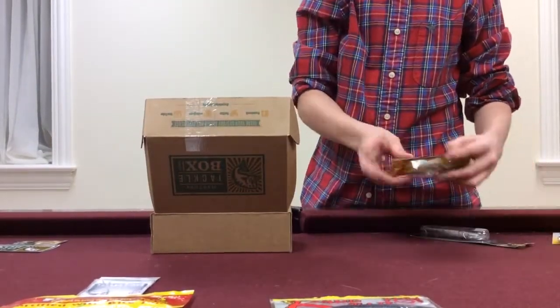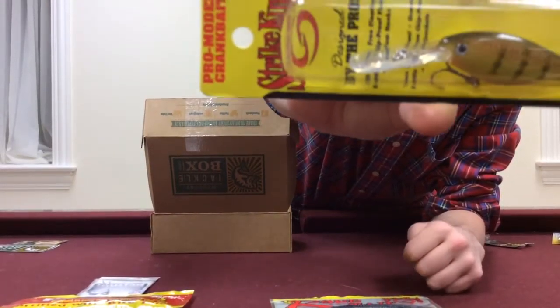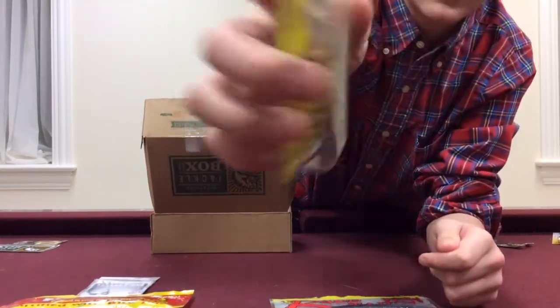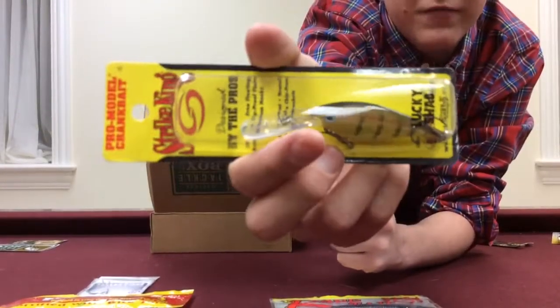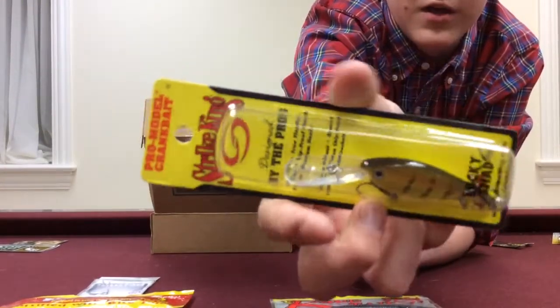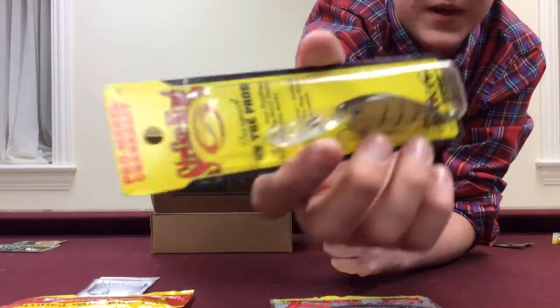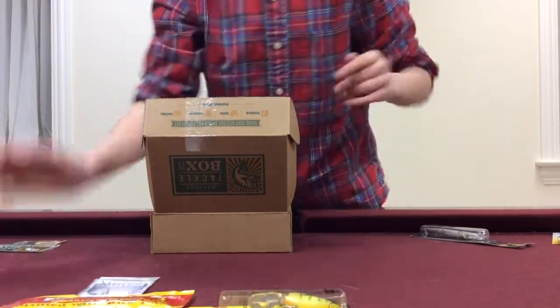Then we have the two hard baits. We have the Strike King Lucky Shad, this is in a chartreuse perch — really nice looking bait. I believe it dives to 8 feet. Great to try out in the spring; they're great for schooling fish as well. Great to throw in your range from 7 to 10 feet, depending on how you fish it and what line you fish it on, so it all varies.